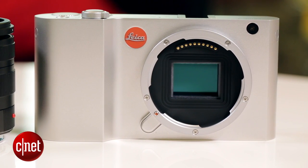Inside the Leica T is a brand new mirrorless interchangeable lens system, including a brand new lens mount, which is a T-mount. If you have old Leica M lenses, you can also get an adapter, which will also let you use them easily.